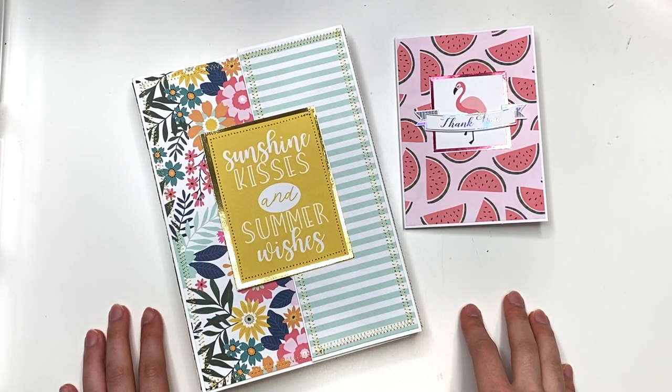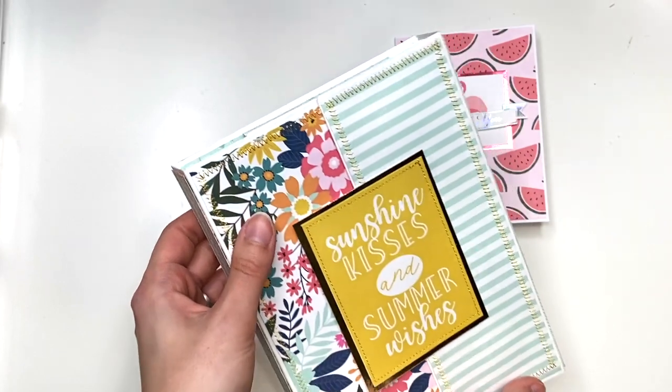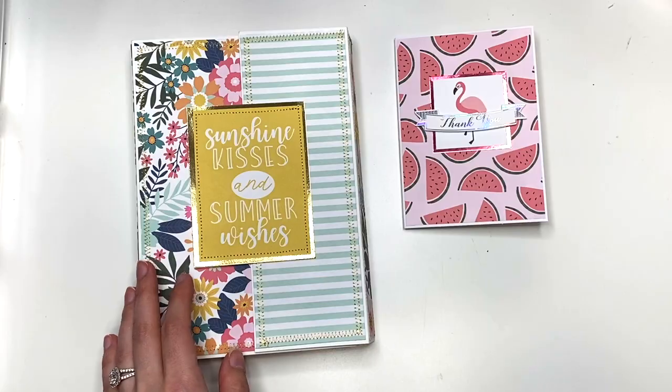Hey guys, it's Karolina here from Karolina's Crafts and welcome back to my channel.